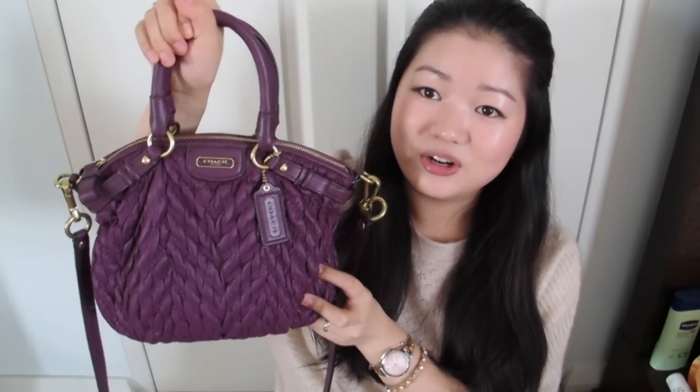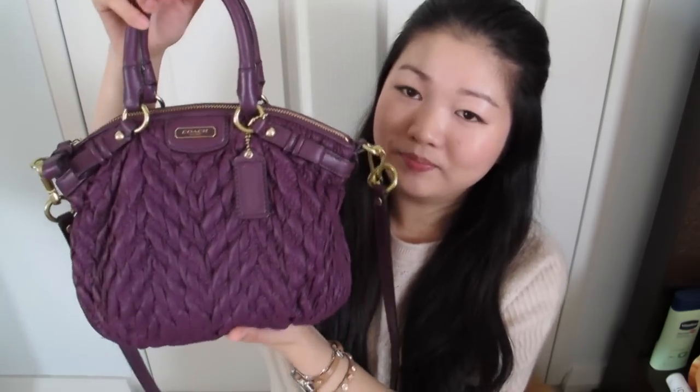This is my most recent bag — I believe I've shown it in one of my favorites videos two months back. This is a Coach bag; I got it from DFO, or Direct Factory Outlet, here in Sydney, Homebush. It's a really versatile bag. The reason I got this one is because the size is really great for my use, as I like to carry quite a few things with me.